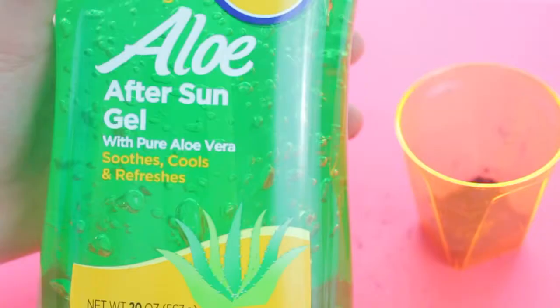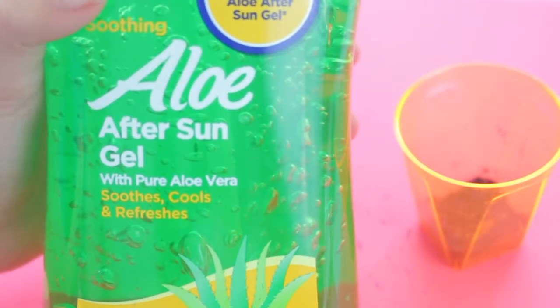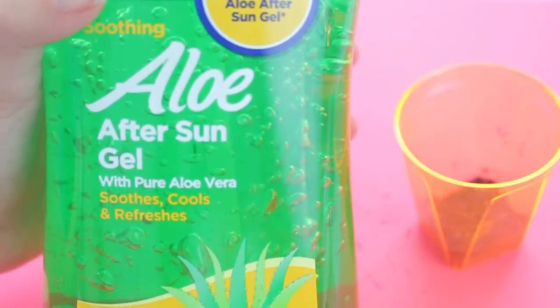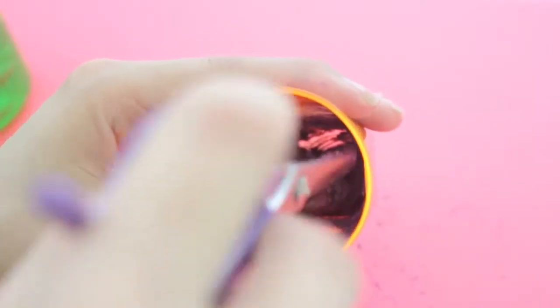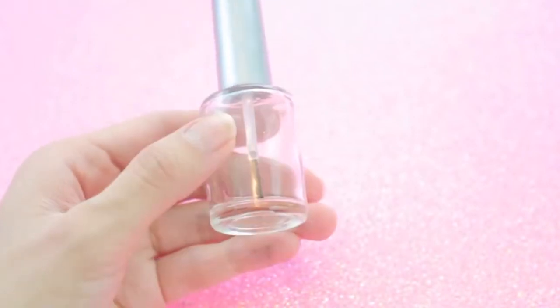The next step is to add in some aloe vera gel. You can usually find this at your local grocery store, usually by the lotion section. Keep adding the aloe vera gel in until you get a nice paste.